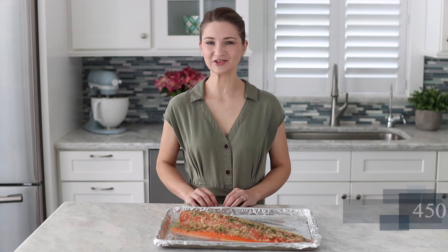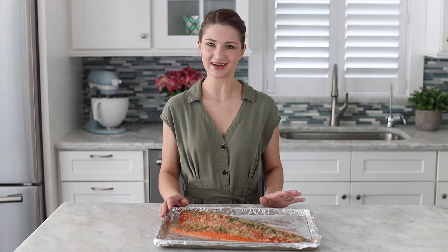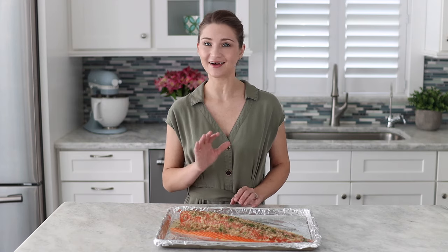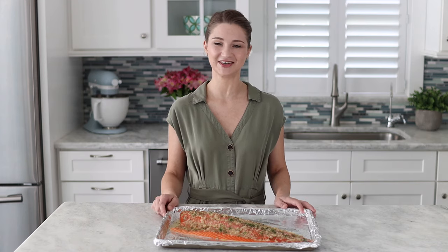The oven is preheated to 450 degrees Fahrenheit and we're going to get the fish in there for 15 minutes and that's it — 15 minutes, not longer. If you're using a bigger, thicker filet like salmon, which is often larger than steelhead trout, you can add a couple more minutes but not more than five. So in total 15 to 20 minutes and the fish is ready.